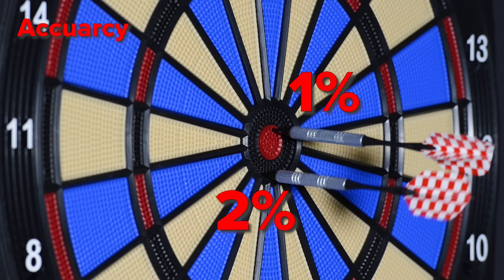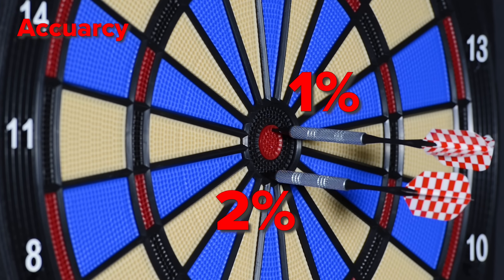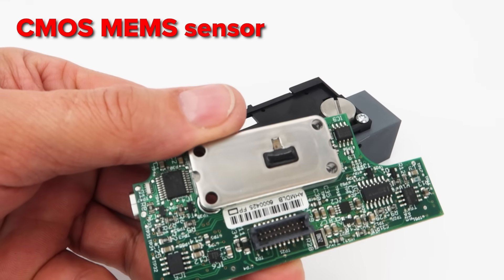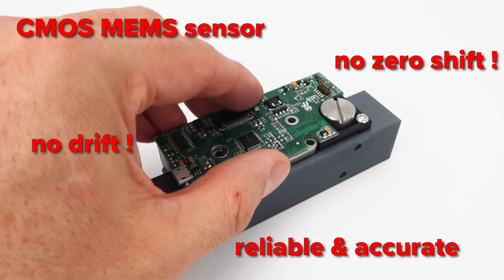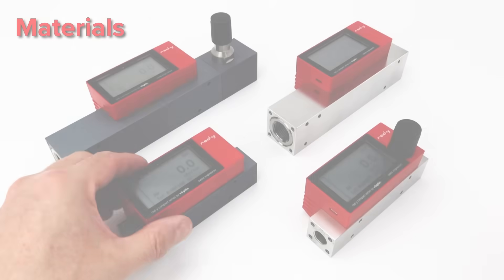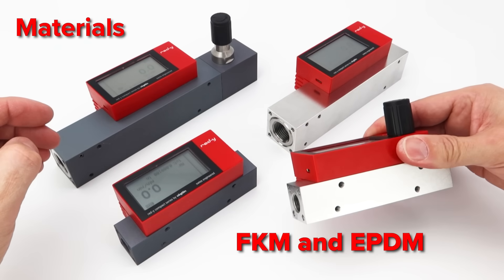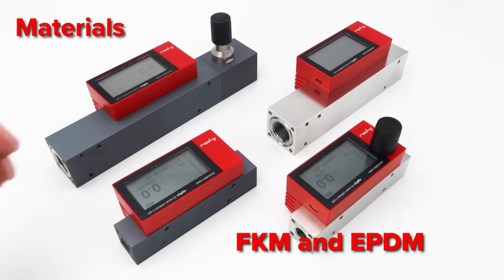The Compact can work up to 10 bar gauge and has an accuracy of two or one percent of full scale, depending on gas and flow rate. A CMOS MEM sensor warranties long-term stability — no drift, no zero shift, reliable and accurate. You can choose between aluminum and stainless steel, and for the sealing we offer FKM and EPDM. Pressure and temperature compensation is not necessary.